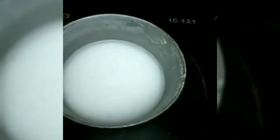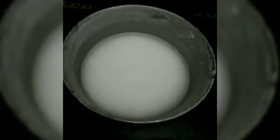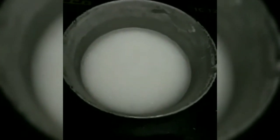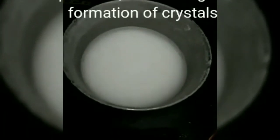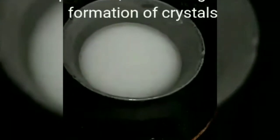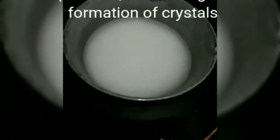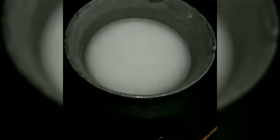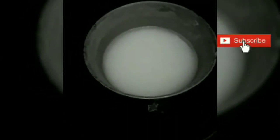Most of you must be thinking why can't you cool it down quickly in a freezer. This is a great question. If you put the solution in a freezer after heating it to very high temperatures, there is a sudden drop in temperature, and a sudden drop does not lead to the formation of nice crystals — or may not lead to crystal formation at all. So we cool it at room temperature to get nice crystals.